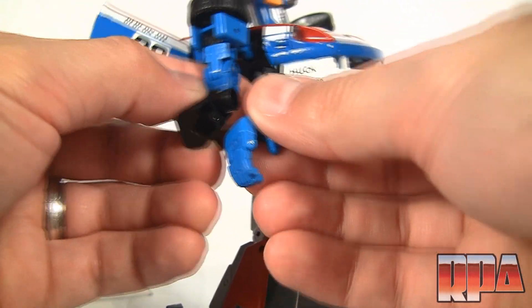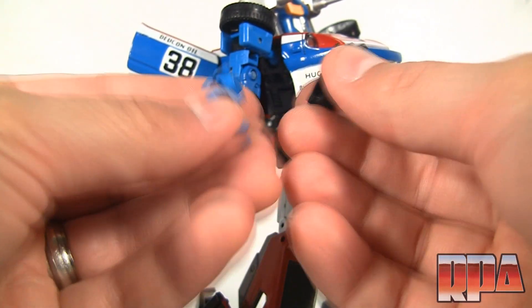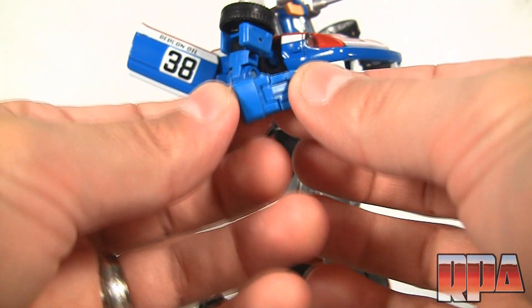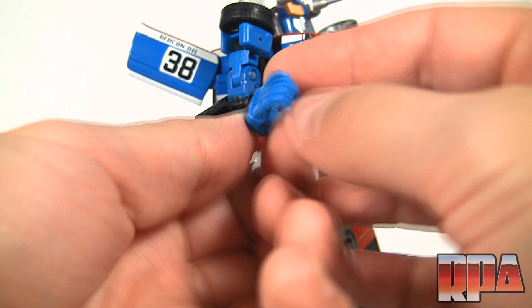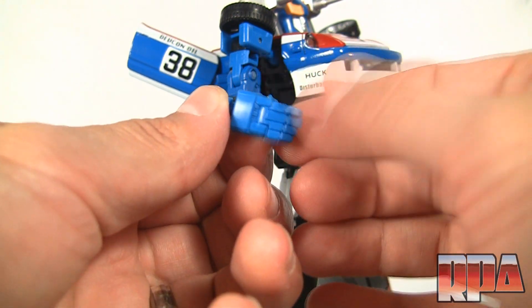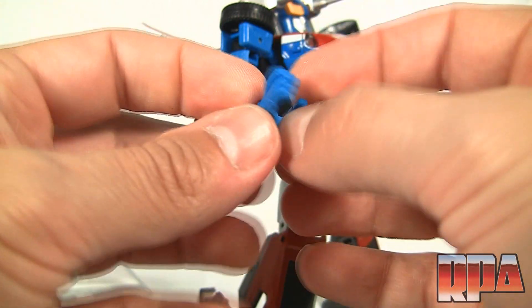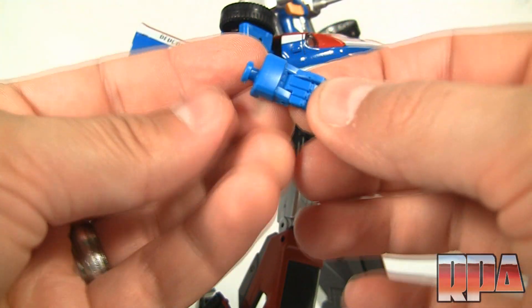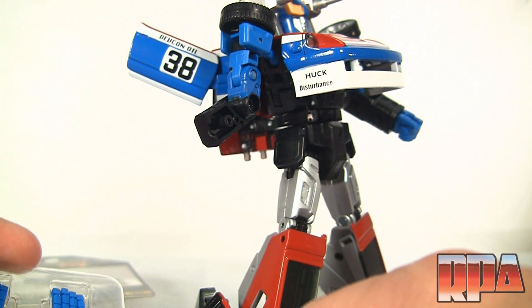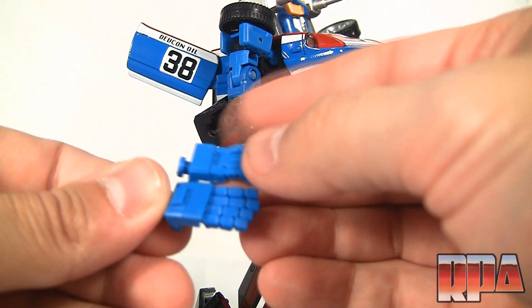Now we pop off the two halves — they come apart rather easily. Here is the original hand: it looks like the fingers would articulate separately, but they unfortunately do not. Even the index finger is part of the other three, and the thumb does not move. That's the standard hand.